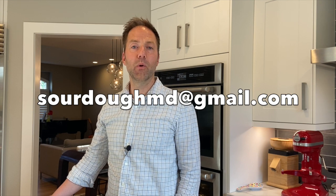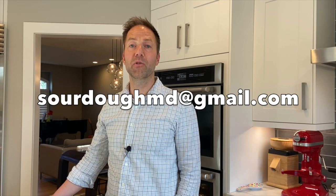I hope you enjoy making these sourdough bagels at home. If you do, please send an email with photos of your bagels to sourdoughmd@gmail.com — we would love to see your pictures and post them on our blog. Thanks so much for watching. Until next time.